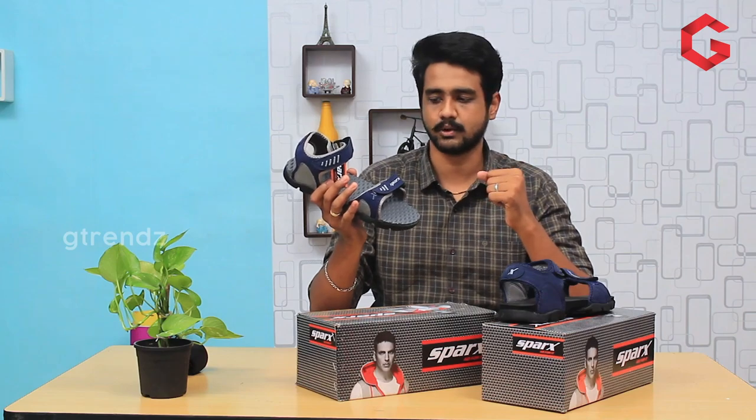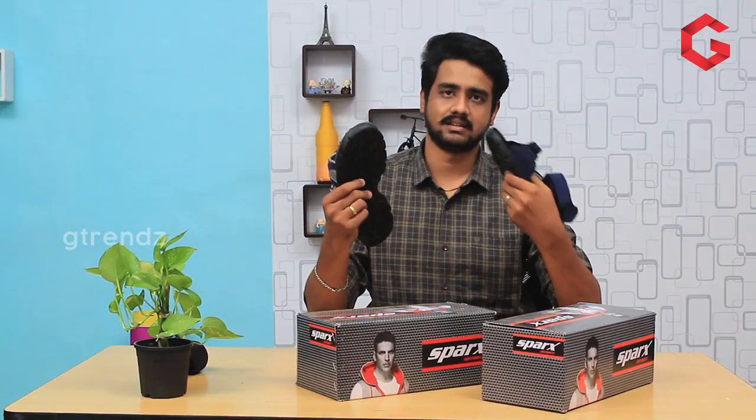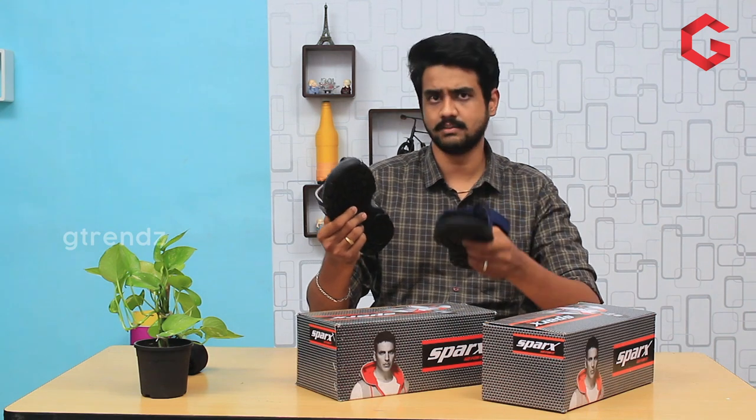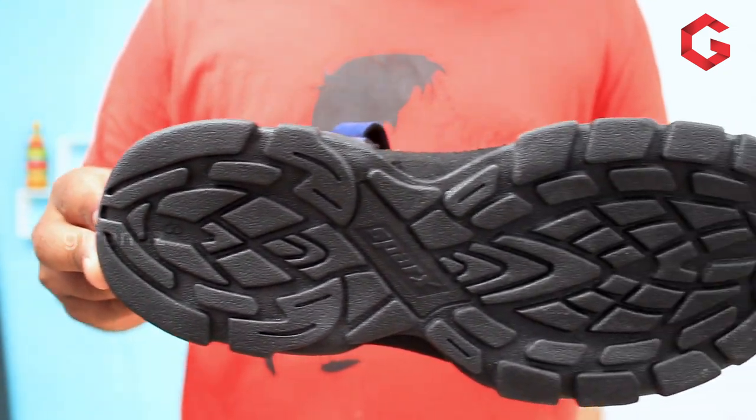In the outer sole, we make it in TPA. We use this on wet surfaces and rough surfaces so you can have a better and more comfortable grip.